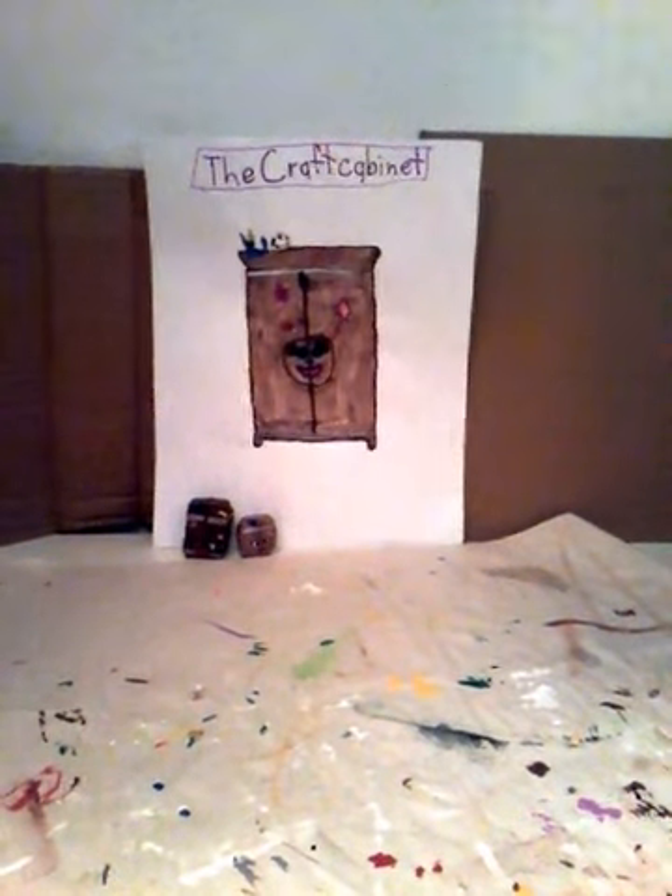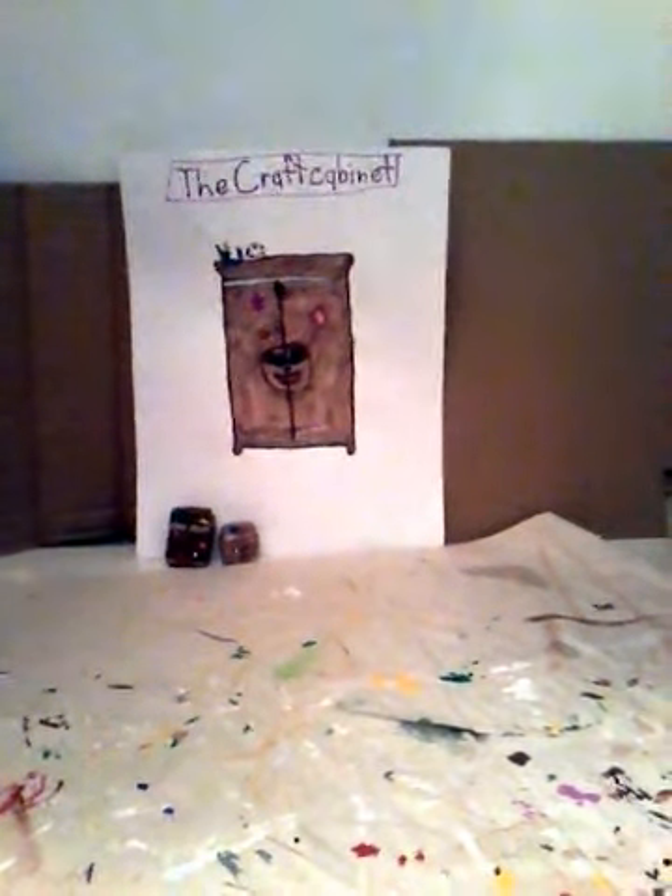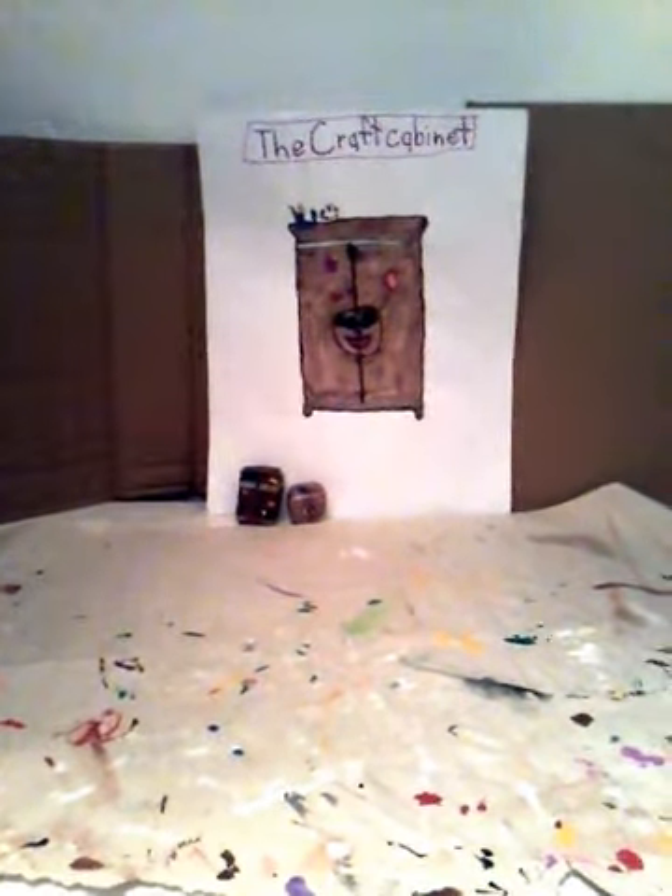Hey guys, it's the Craft Cabinet, and today I'm going to show you how to make a camera for dolls. Now, I know I already did a video camera, but this time it's just going to be a regular camera. So, let's get started.